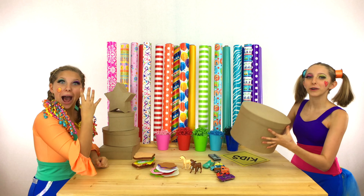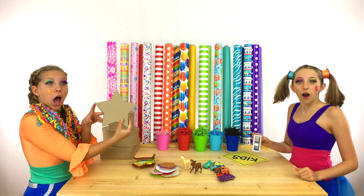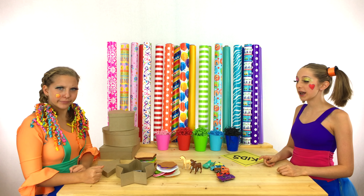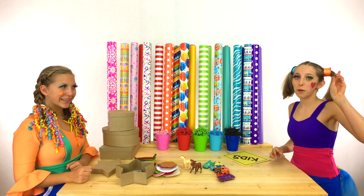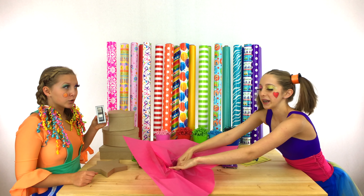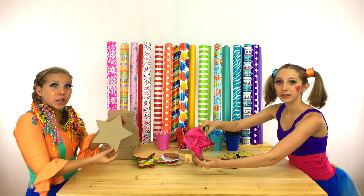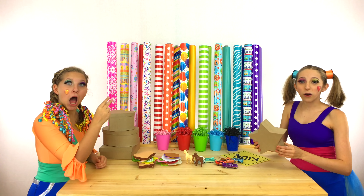One box down, four to go! Let's wrap this silver eyeshadow next! Which box should we use? The star box! Okay, we'll try it — it fits! Yay! Now we need to add some wrapping paper. What color do you think we should use? Pink! That's a great idea! Here it is! Let's take the eyeshadow out and put all the pink in. Now add in the eyeshadow — the silver eyeshadow fits in the star box! Put the lid on! Two down, three to go!